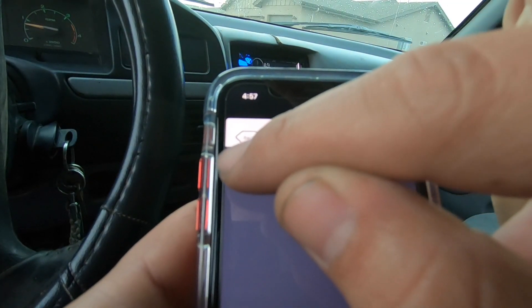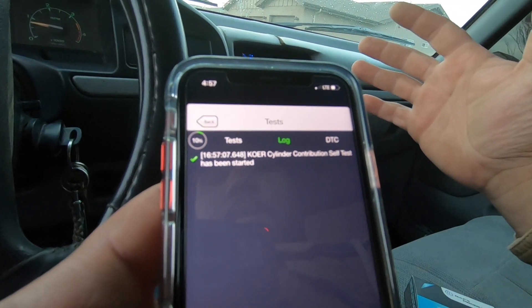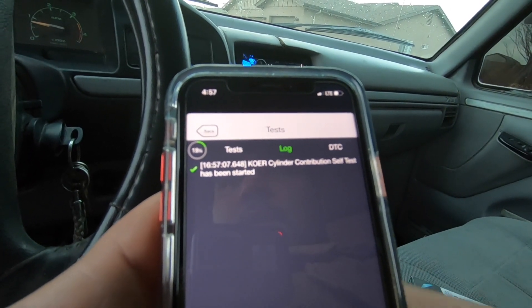Now it tells you the percentage it's at. The truck definitely sounds weird — it's doing something — but we'll let it do its thing and hopefully we won't kill it. This thing sounds really weird. I've honestly never done one of these tests before so it's a little freaky. Hopefully this thing survives. It's more than halfway done — it seems like it's going through every cylinder and doing something.